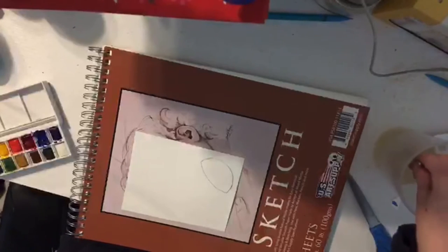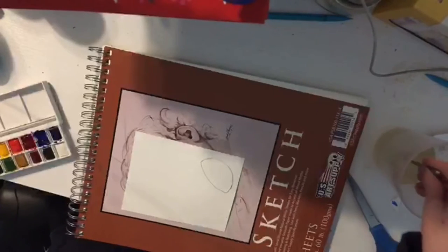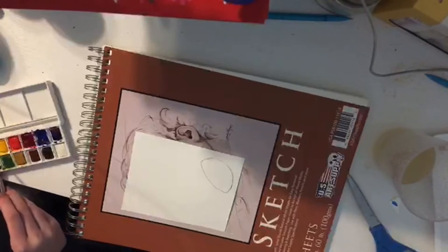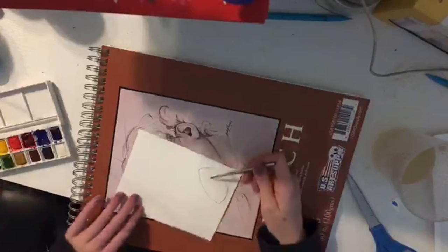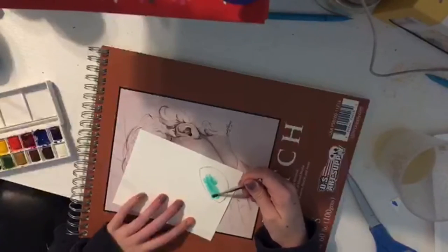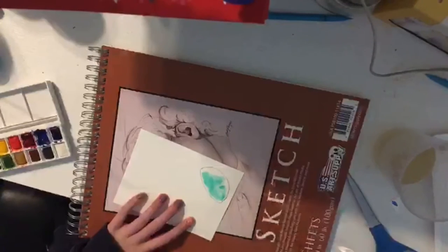I'm going to do mostly green with a little bit of blue — we'll see how that works. I'm going to take this dark blue-greenish color and just start painting, just plop your colors wherever, try to stay inside the shape and just start putting colors down.